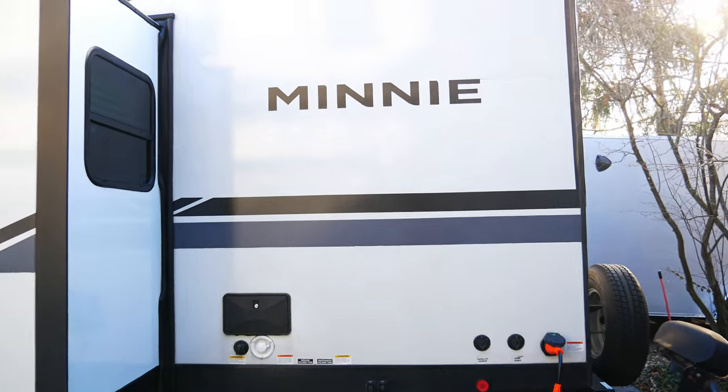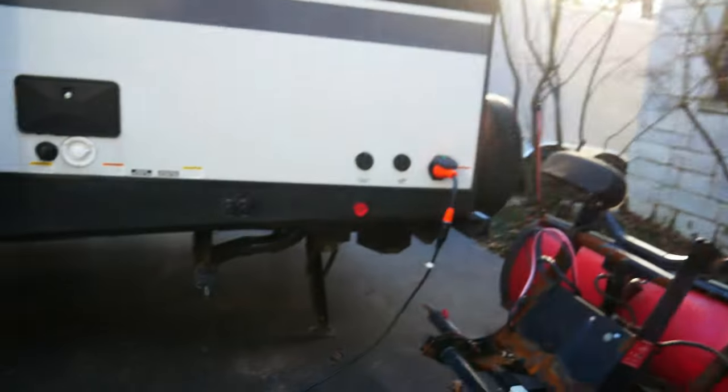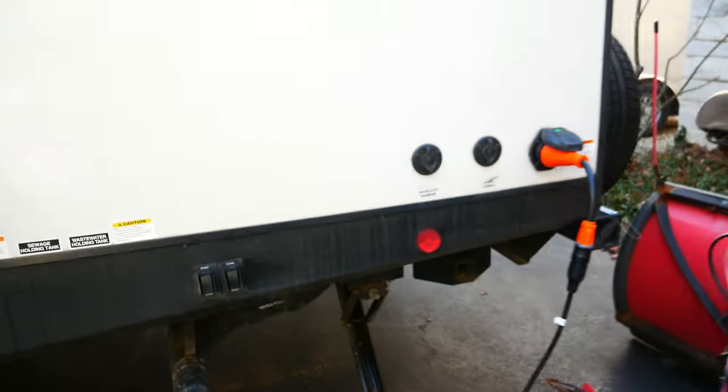Starting back here, let's talk about something I absolutely love — the electronic stabilizers. On my Micro Mini I had the manual crank stabilizers and used an impact drill for that. This makes life so much easier. I don't have to carry around a drill anymore, and I love that it is independent. So if you get a camper, make sure you get that.